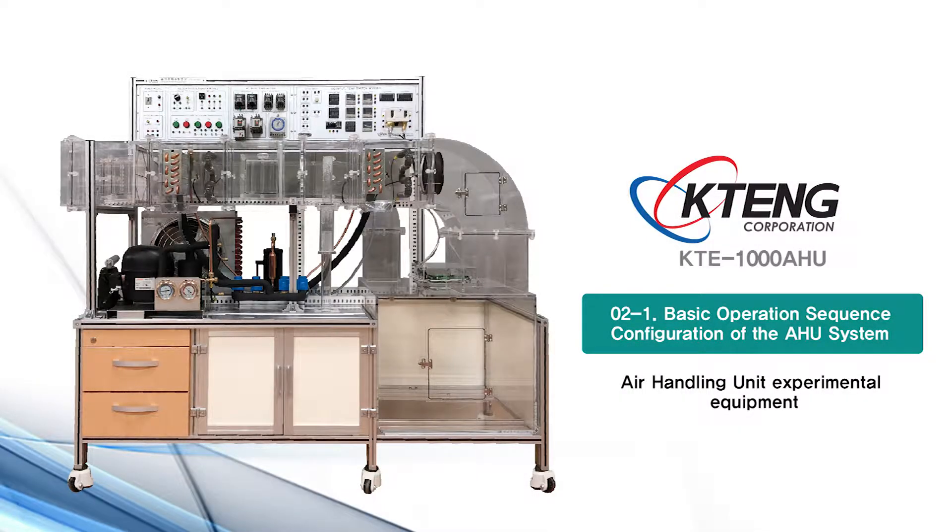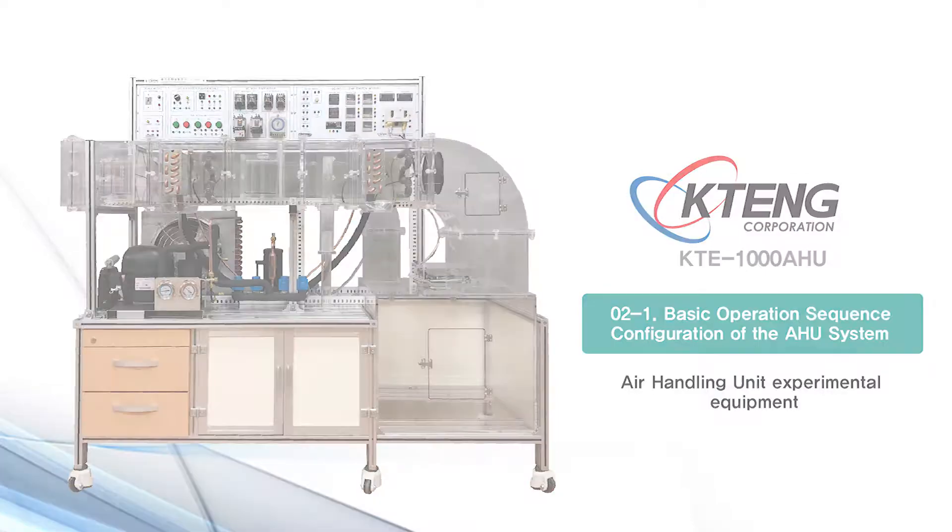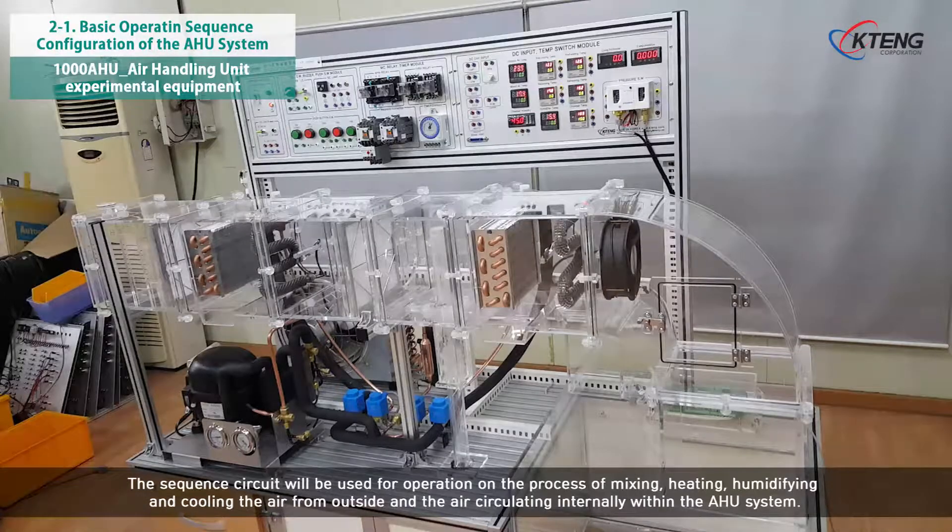Basic operating sequence configuration of the AHU system. The sequence circuit will be used for operation on the process of mixing, heating, humidifying, and cooling the air from outside and the air circulating internally within the AHU system.